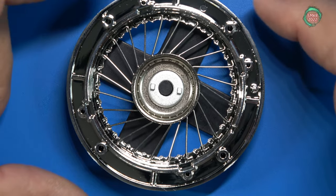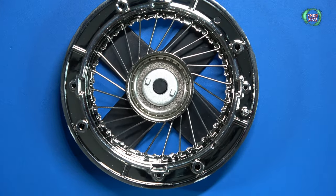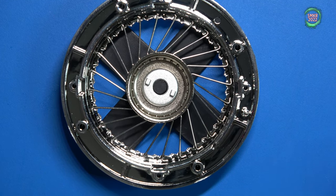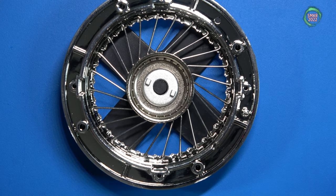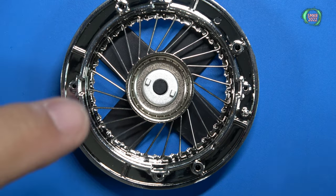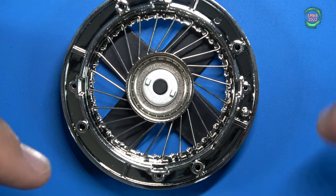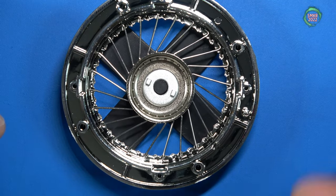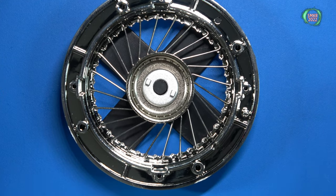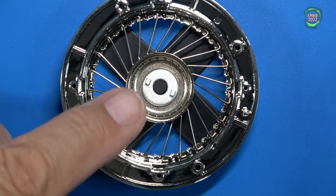There you have it — 24 spokes are installed. I would not recommend super glue for this. Even though you think it would help hold them in place, you don't want anything super glued with these spokes because you want to have some flexibility when you start layering on the other spokes. It's just going to be a hindrance if you use super glue. So it's time to install the 24 spokes on the outer part of the ring.